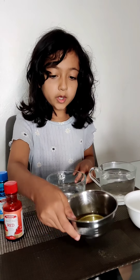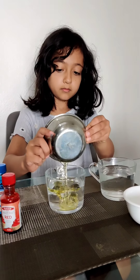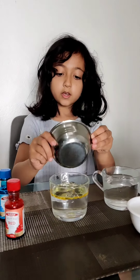Now we're going to do oil with water. Let's see if it mixes or not. Did it mix? No. It is floating and it's not sinking.